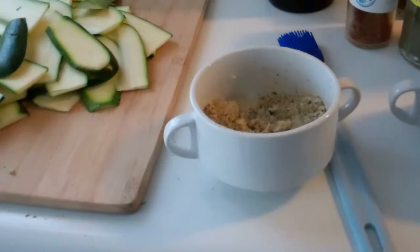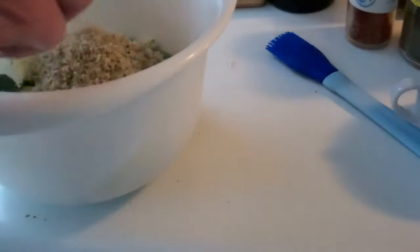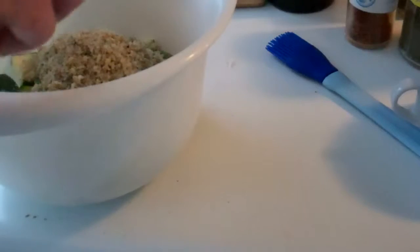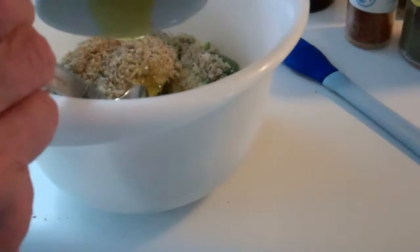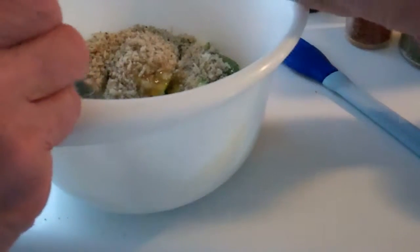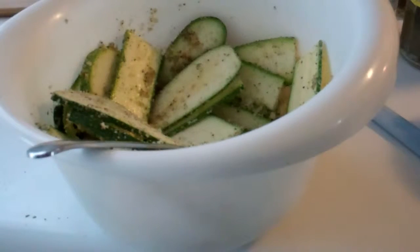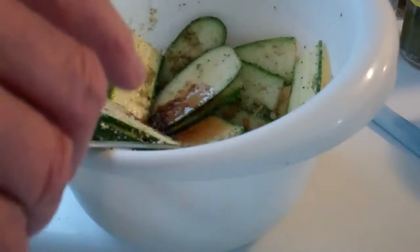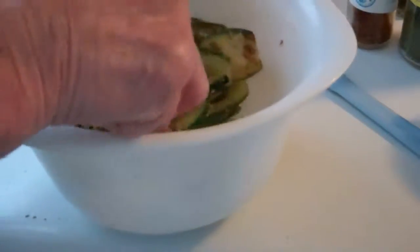First, I put the zucchini in a bowl. I tasted the spice mixture just to check if there was enough salt — and I think the flavors are going to be really terrific. Then I added some oil and mixed everything around really well. I was inspired to also add some balsamic vinegar, then mixed it again. The slices tend to stick together, so I had to really stir to make sure everything was coated.